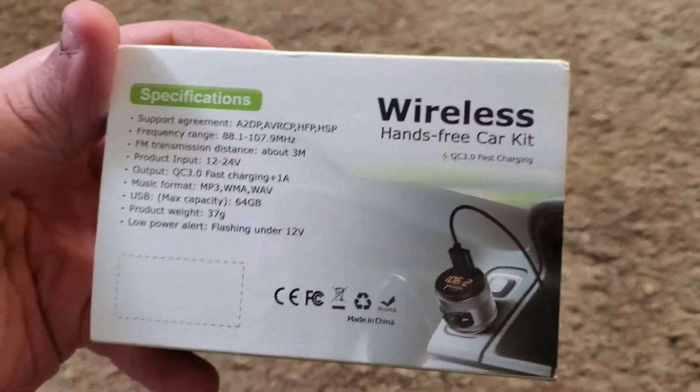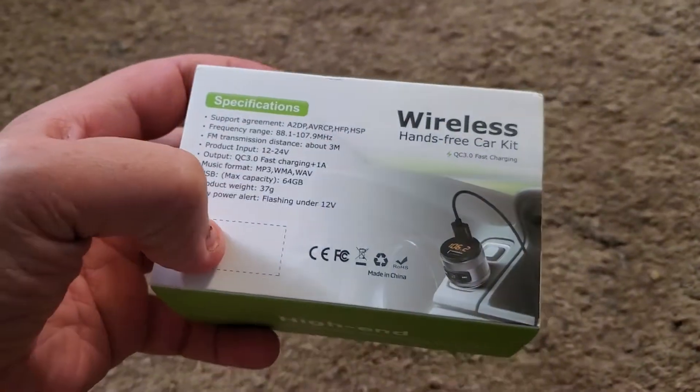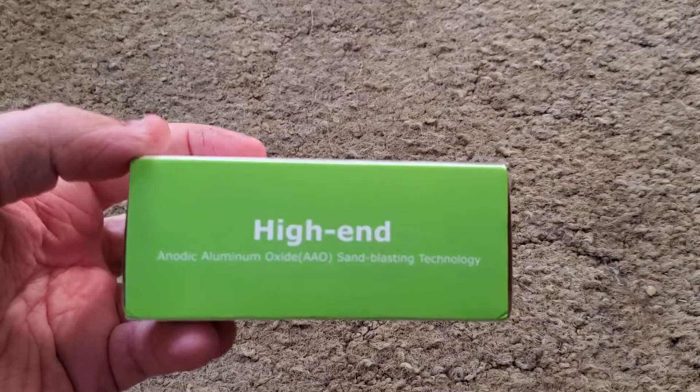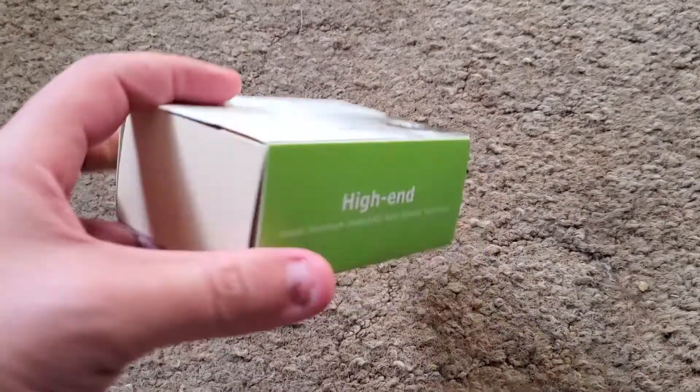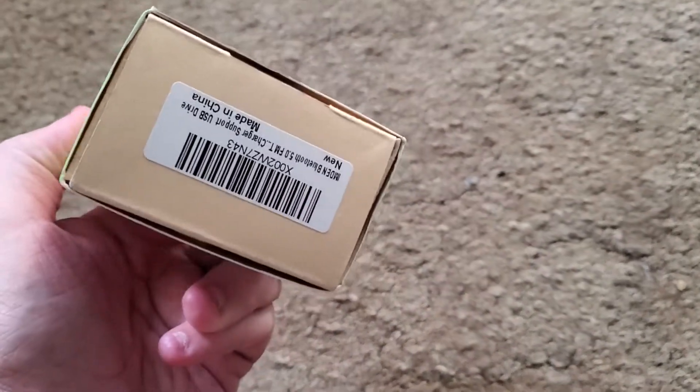Here's the back side, if we could pause it. I think that's where part of the barcode is. Here's the side. Here's the barcode for the product.